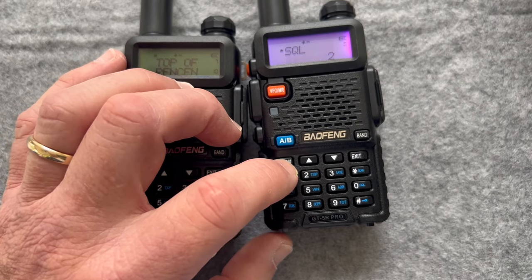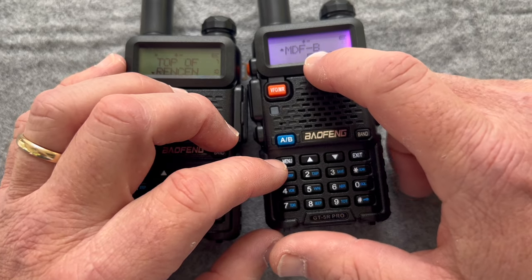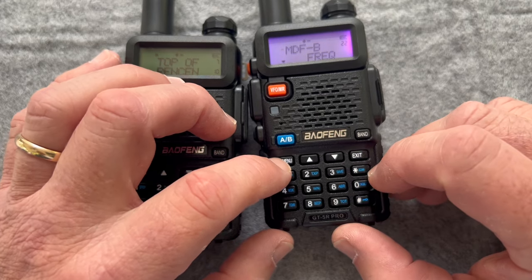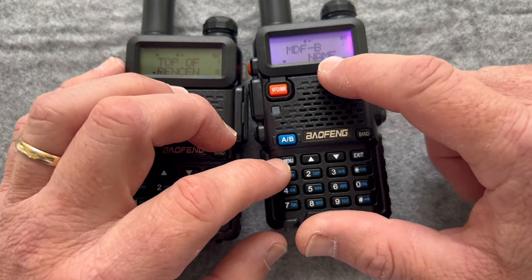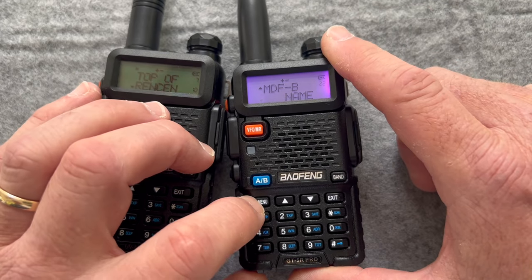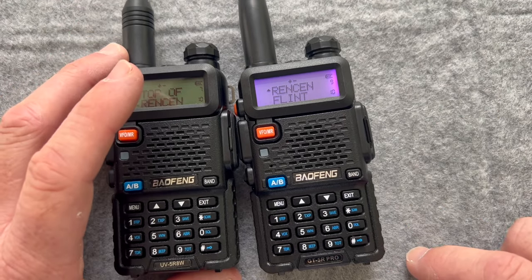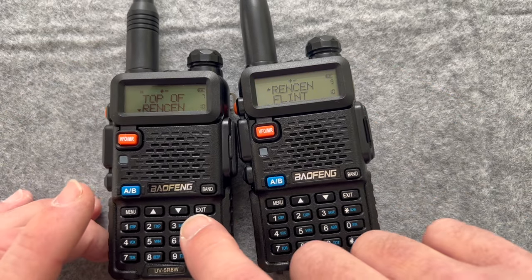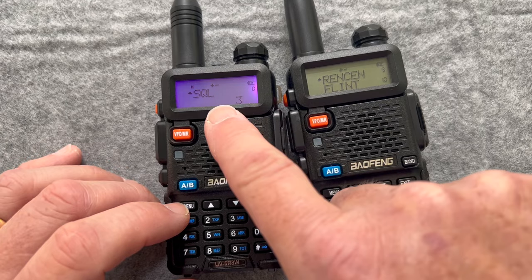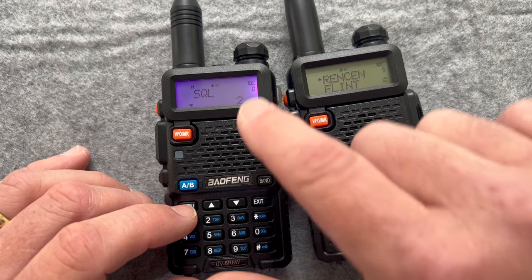Let's go to menu 22. You can see it's listed as frequency. Hit menu again and now it says name. Confirm. When I hit exit, you can see the bottom now shows a name. These are very similar — it's the exact same process on the UV5R. Menu, squelch — I've got that set to three. Let's change that down to two as well. So they're both the same.